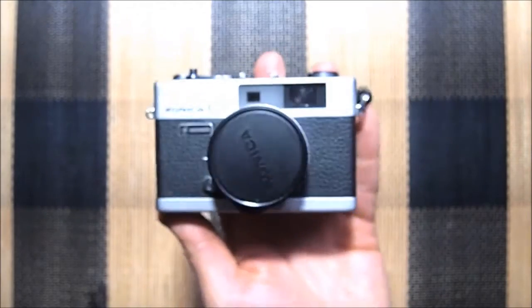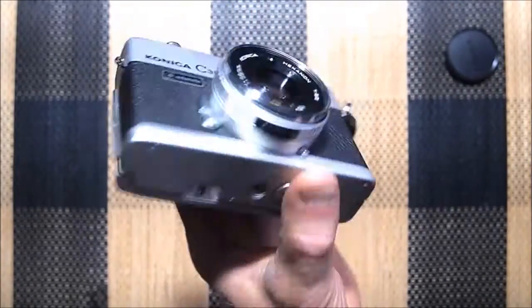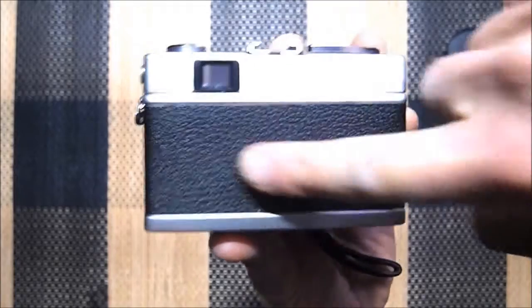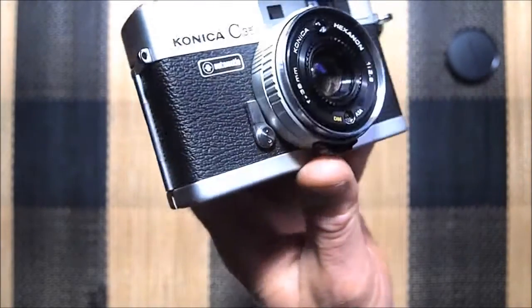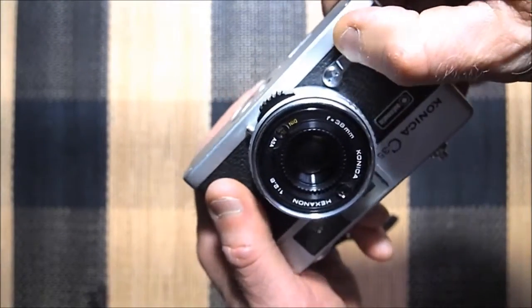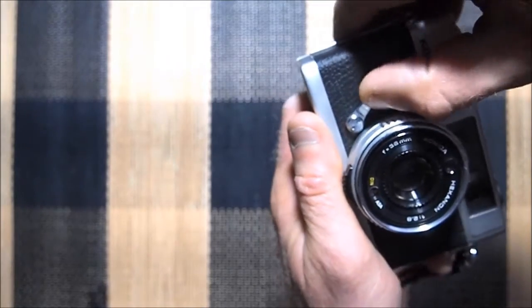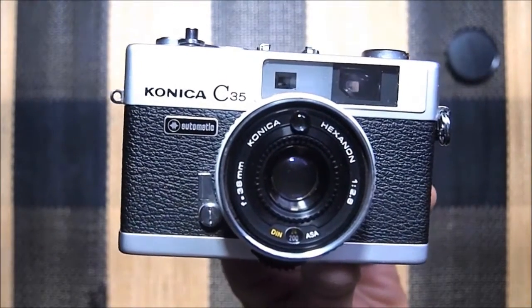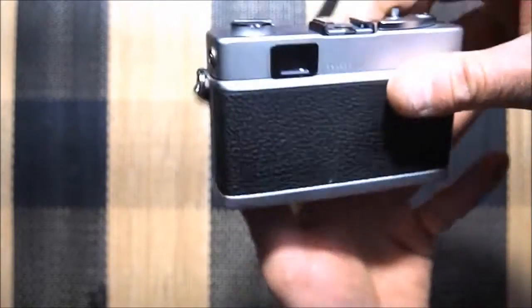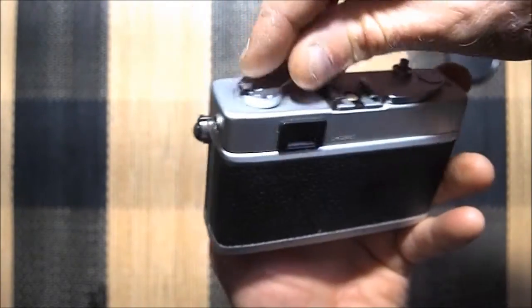The second camera is in better condition. It comes with a little leatherette pouch as well, and this one has a lens cap. Cosmetically it is perfect — I love this one. There's also a self-timer on it, which does work. And there's a sync port for a flash if you want to add one.